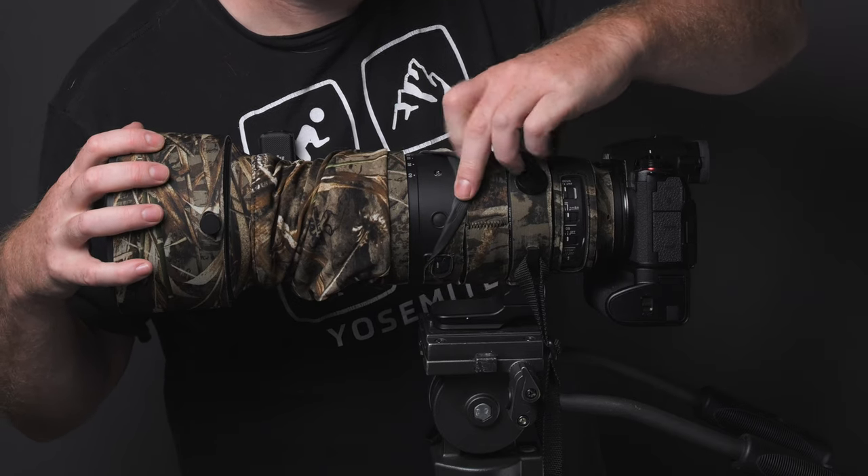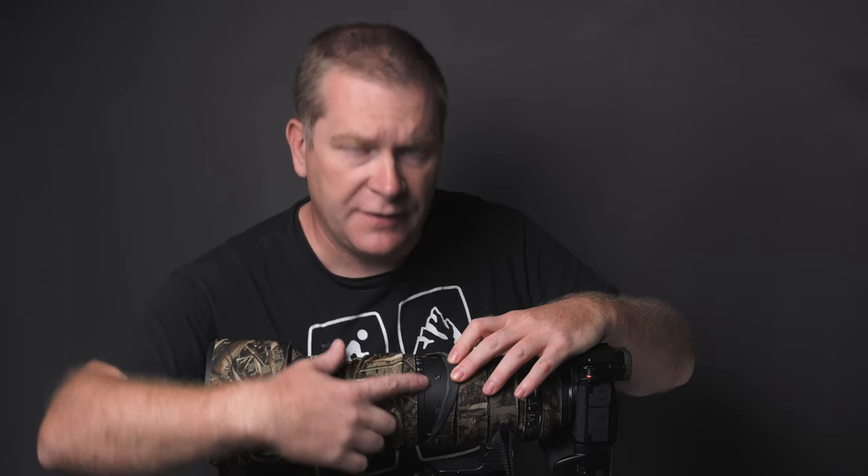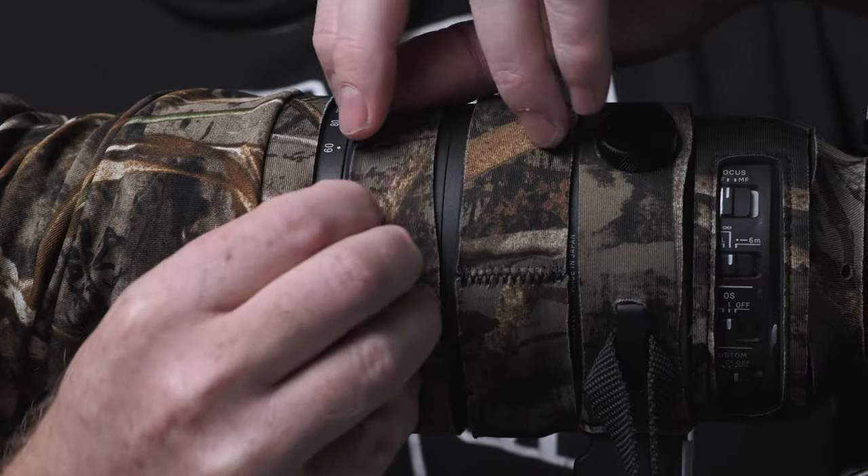One feature that LensCoat did not compensate for are the customizable control buttons that can be found on the same ring. There are three of these in total — one on top, one on the left, and one on the bottom. When the cover is on, you can barely feel them through the neoprene. Because I set these function controls to change my focus type, I've accidentally pressed them without realizing it, changing my focus mode. I would lift up my camera to take a shot — I normally work in point focus mode — and find it switched to area focus mode. In wildlife photography, that split second where you realize your focus is screwed up can mean you lose the shot.